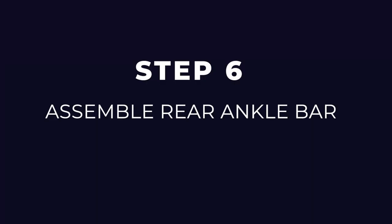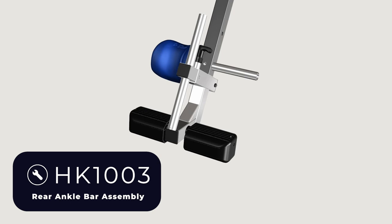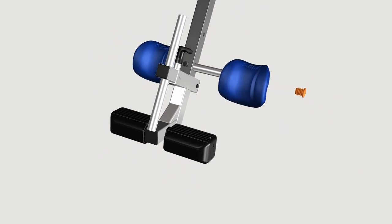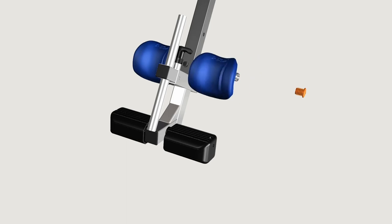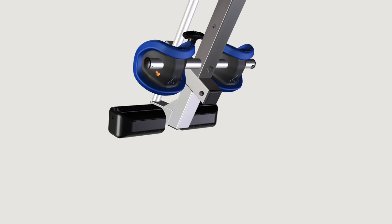Step six: assemble rear ankle bar. With the Ergo Embrace logo facing up, insert the rear ankle bar with the pre-assembled ankle cup into the hole at the base of the main shaft. Use the rear ankle bar hardware kit to assemble the ankle bar. Insert one bolt from the rear of the main shaft to secure the rear ankle bar and fasten with the washer and nut. Proceed to tighten using the 10/13mm open-ended wrenches. With the Ergo Embrace logo facing up, slide the separate ankle cup onto the open end of the rear ankle bar. To assist with assembly, repeatedly rotate the ankle cup while pushing it onto the rear ankle bar. Fit the rubber plug into the open end of the rear ankle bar — you may want to use a rubber mallet to assist. Secure the rubber plug with the screw using the screwdriver provided. If the screw does not tighten easily, you may need to reposition the alignment of the rubber plug.